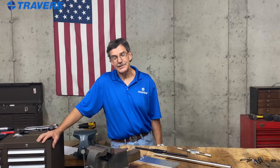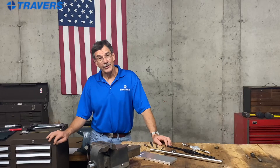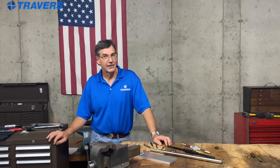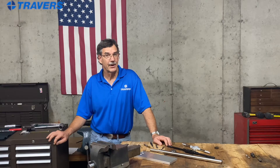Hey, thank you for tuning in again. This is Kurt with Travers Tool Company. Today we're going to talk about threading. We're going to both tap a hole and thread a rod. For this video we're only going to talk about tapping by hand. We're not going to use a machine for either the tapping or the external threading.